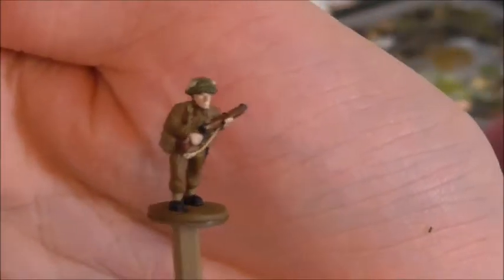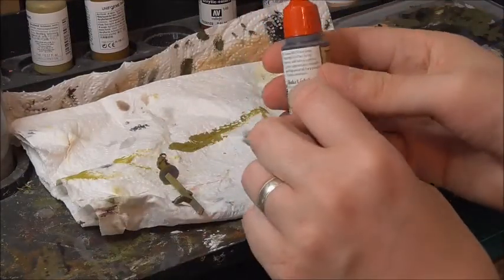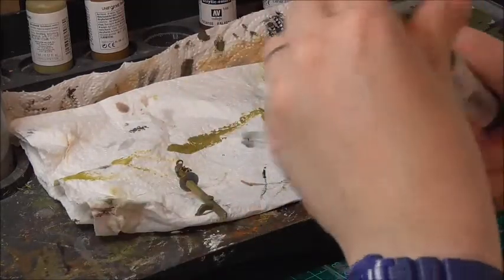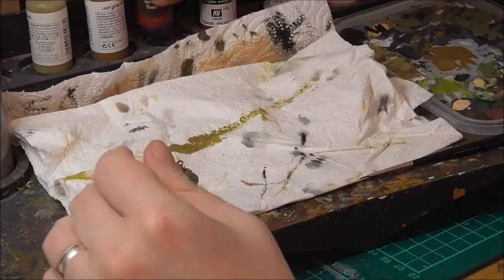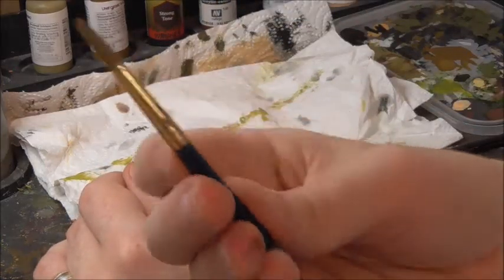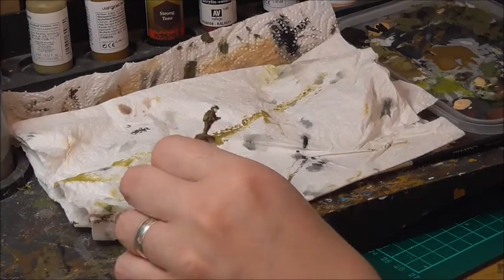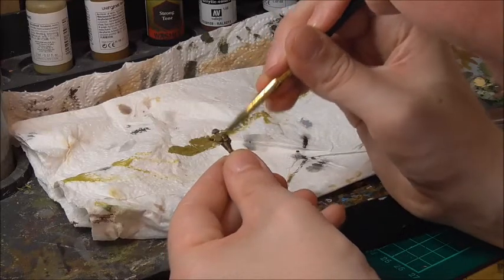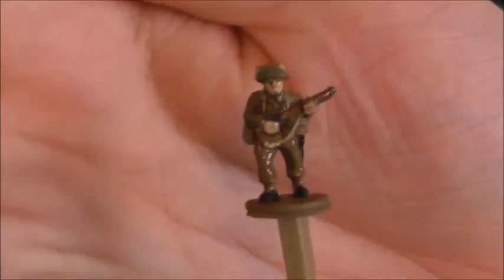So now, to add a bit of shading and interest to the model, we will use Army Painter's Quickshade Strong Tone. All this is, is really thinned-down paint — it's designed to flow into all the creases and crevices of the model to bring out the detail. You only need a small amount of this. I'm going to use a slightly bigger brush and then you just paint it on all over the model. So that is the wash applied.